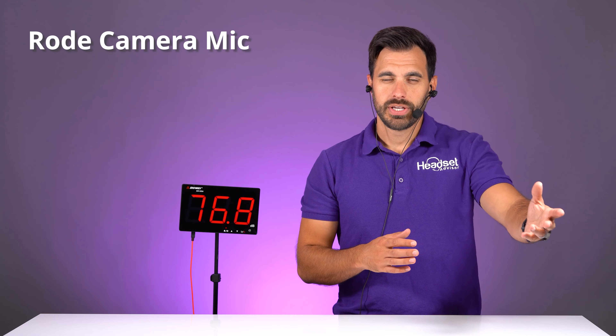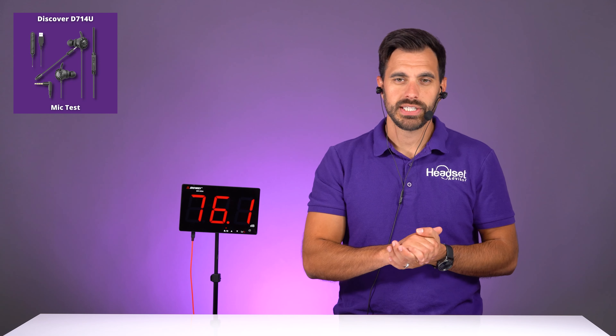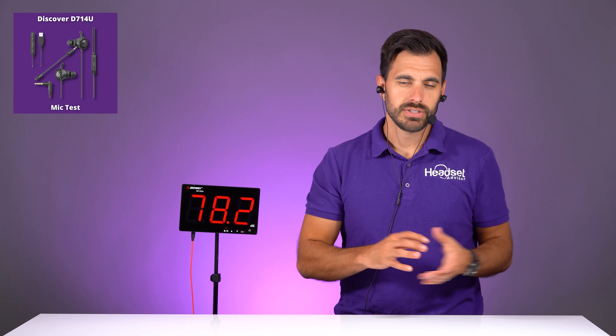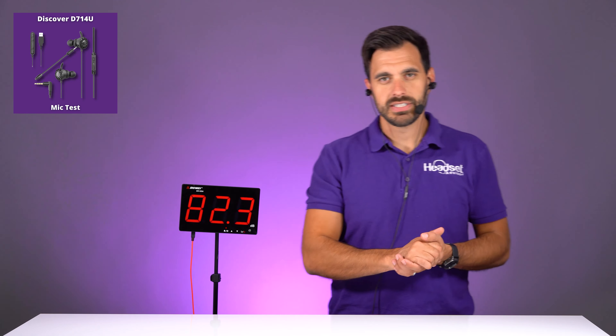Next we're going to do a variety of noise canceling tests to see how well this microphone performs with noises going on around you, such as office ambient noises and our signature blender test. Now my voice is coming through the camera with office noise so you can hear how loud it is — I'll be quiet and you can take a look at the decibel level. It's in the 70 to 75 decibel range. Now my voice is coming through the microphone on the headset, the Discover D714U — testing one, two, three. You want to be able to hear my voice and not all of the office phone calls, talking, and typing. It's still that same 70 to 75 decibels.